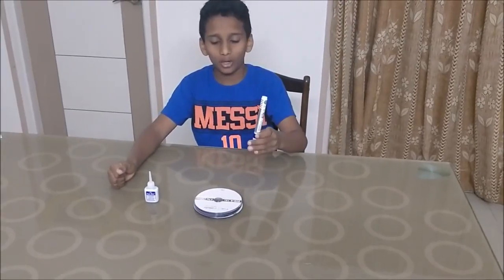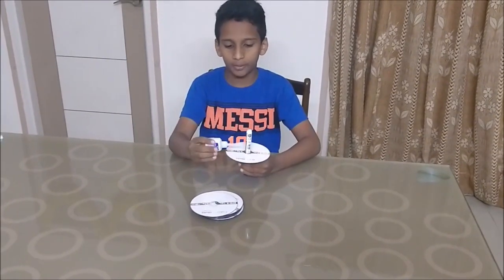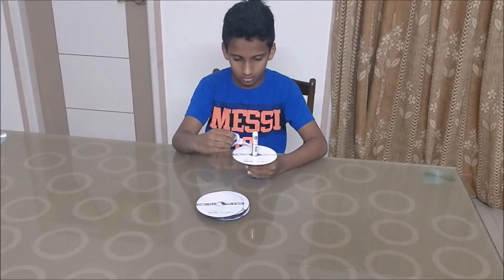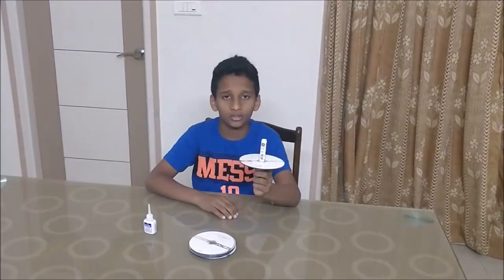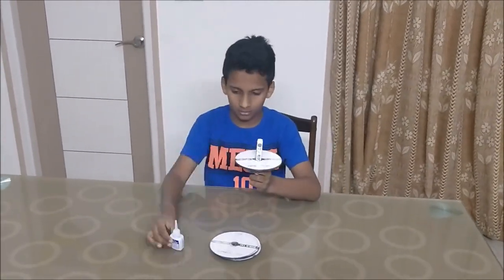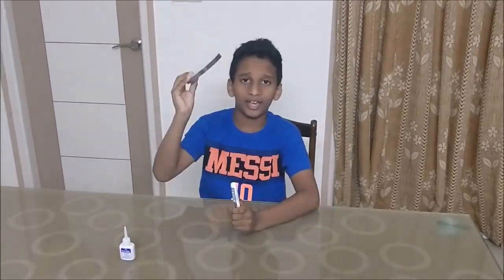Take a whiteboard marker since the CD fits perfectly into the hole. Put four drops of super glue and stick another CD on it. Continue this to make a stack. After drying, your CD stack must look something like this.